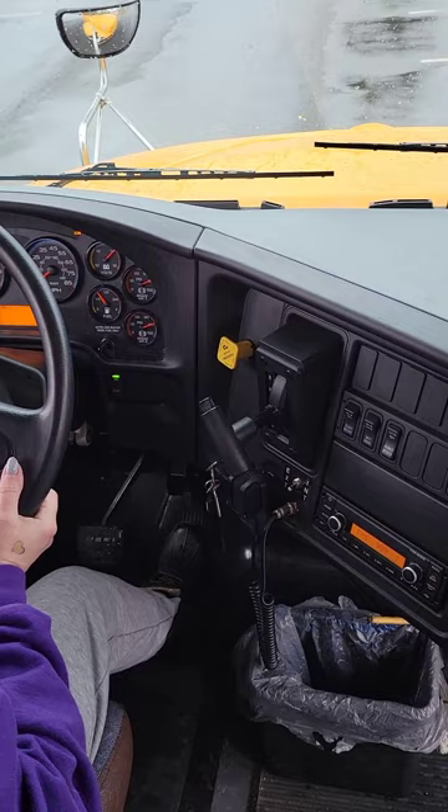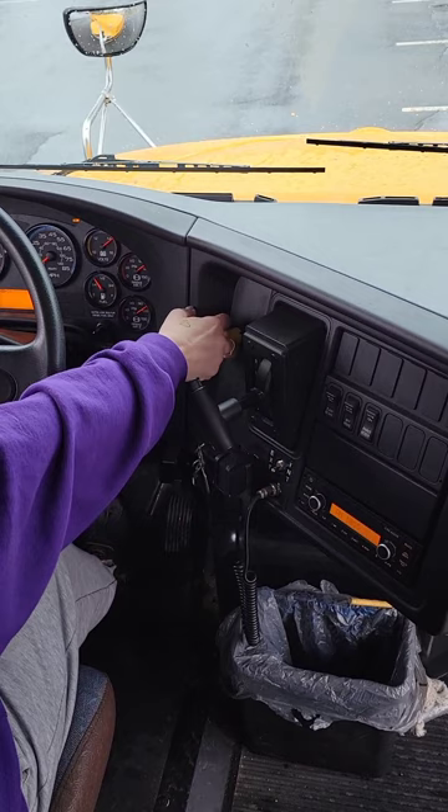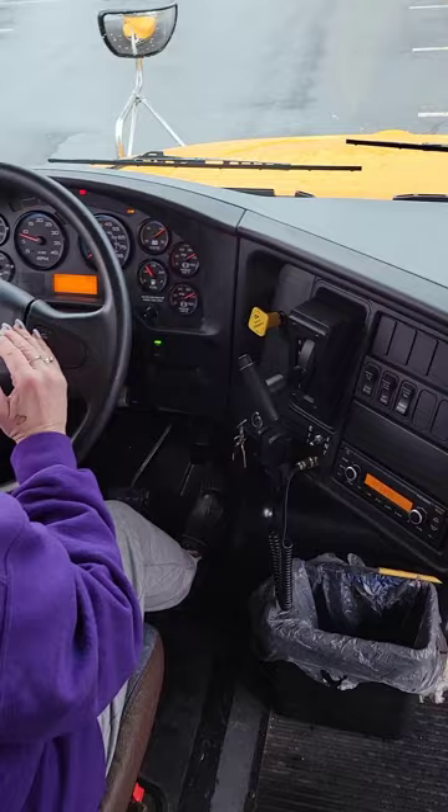Come to a stop. The steering wheel did not pull to the left or the right. Reset the brake, leave it in drive. Now I'm going to do the tug test. The bus did not move. I revved it to about 1200 to 1500 RPM right in between there.